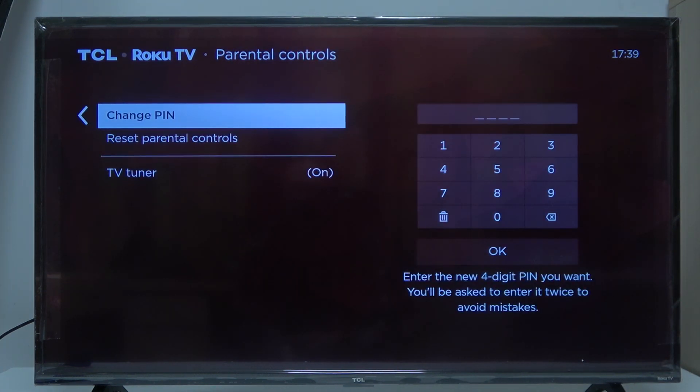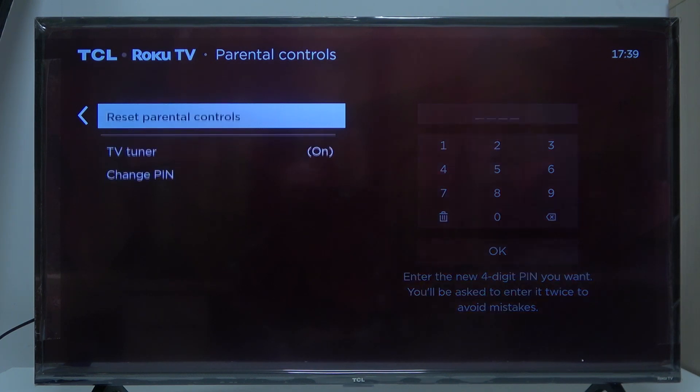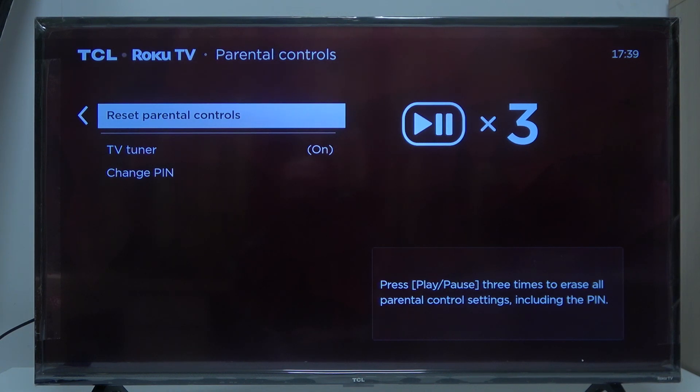The next option is change PIN — here you'll be able to pick a different PIN for your parental controls. And finally we have reset parental controls, for which you'll need to press play and pause three times to erase all parental control settings including the PIN.